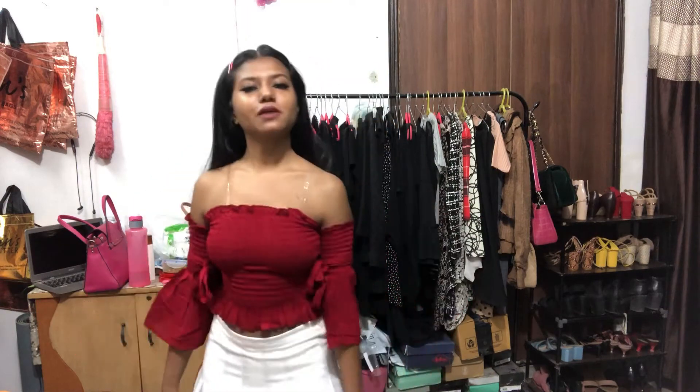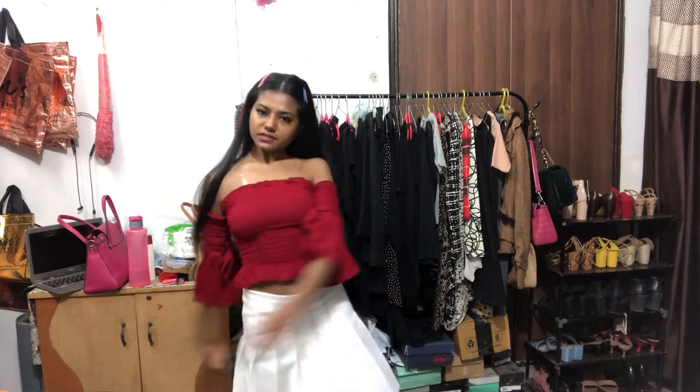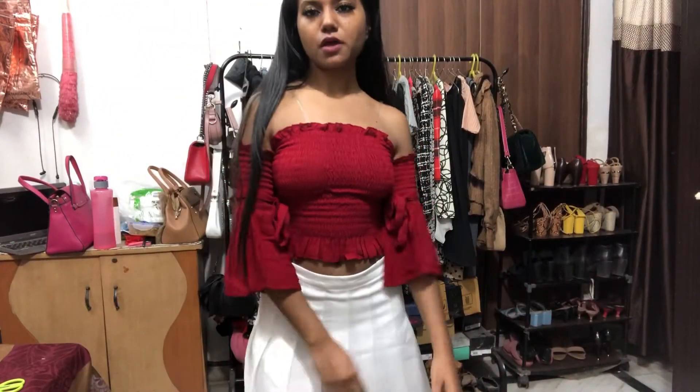Most of the tops I bought from Flipkart have this frilly thing at the bottom. It's nice, it's cute. I like it, I'm not complaining about it. It looks nice. So that's it — I'm loving this top.